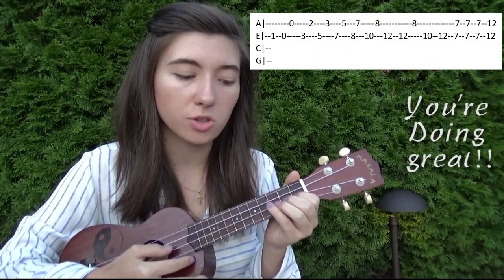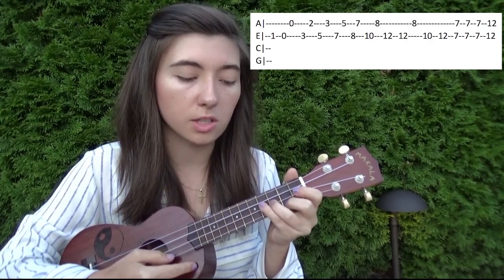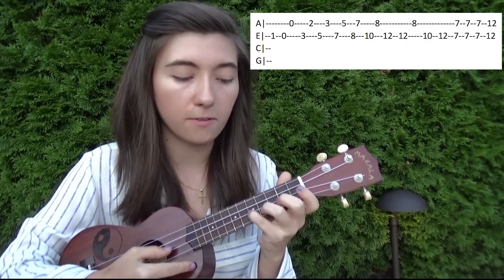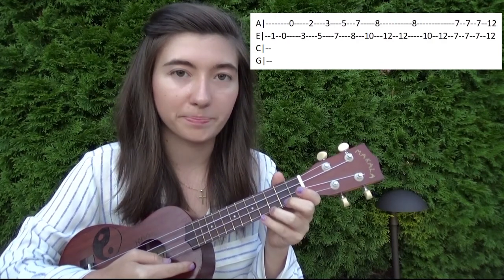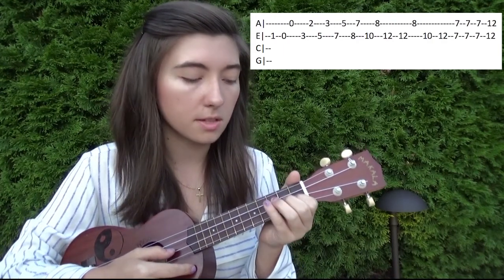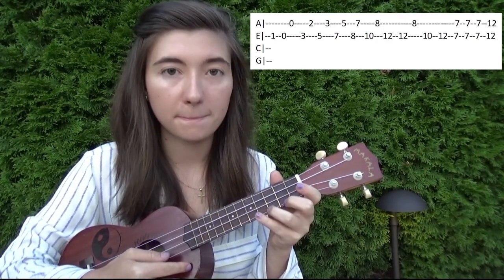So together that half will go like this. For the last part of the song, we're going to go one on the second string, open on the second, open on the first, three on the second string, second on the first string, five on the second string, three on the first string. So together that'll go like this.